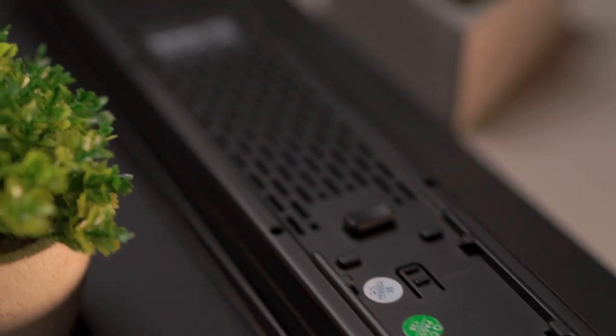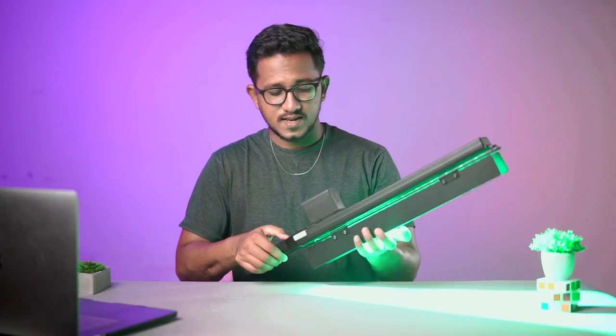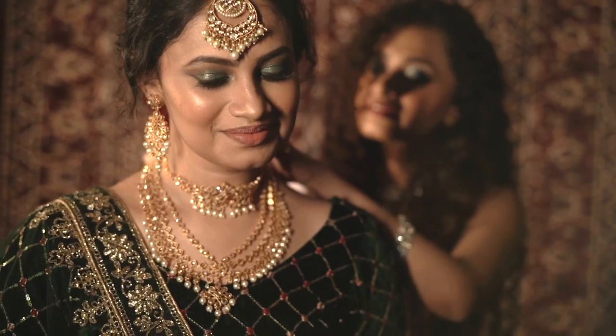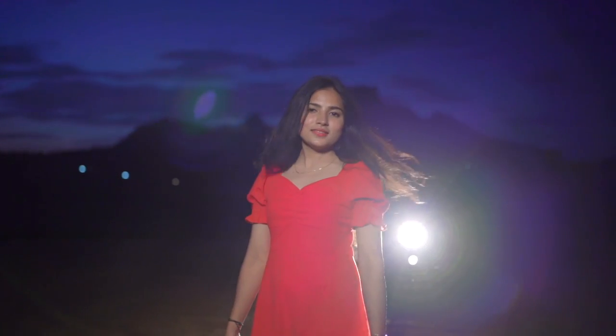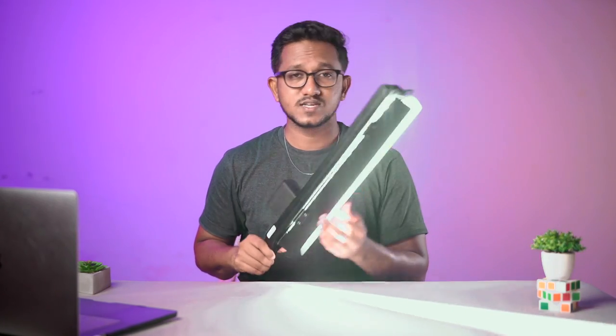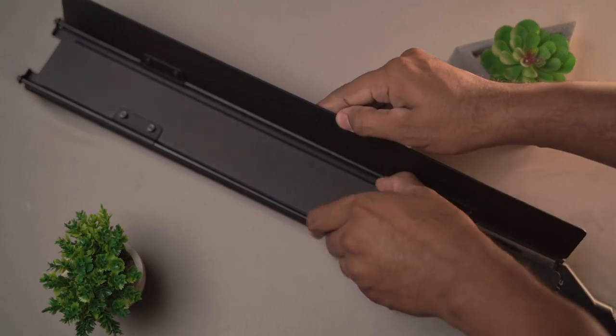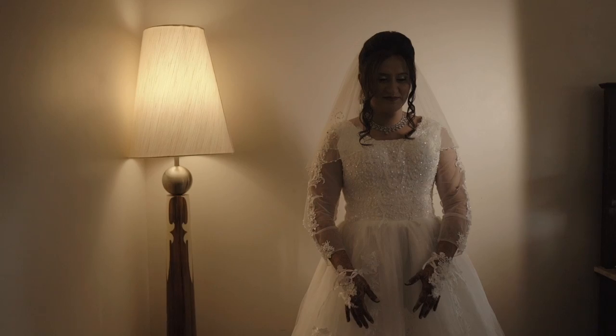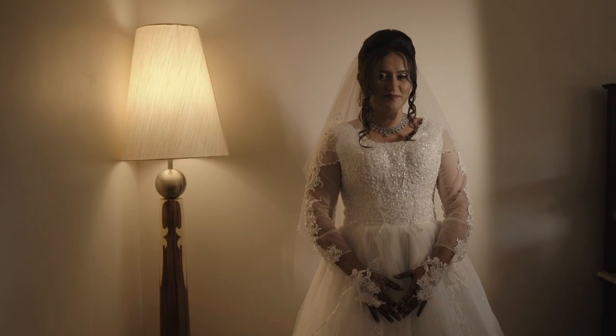Before we conclude, let me share my personal experience with this light. I have used it in many projects such as weddings, music videos, and product photoshoots — this light is the best. Its main feature is that you can use the barn door to open and close the light, allowing you to shape the light creatively at any time. It is most commonly used at weddings.